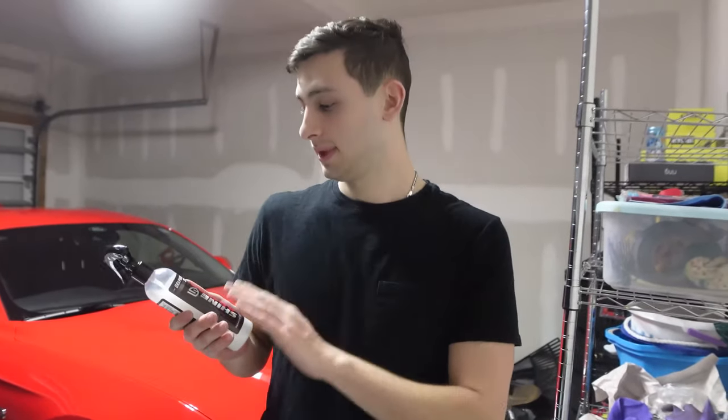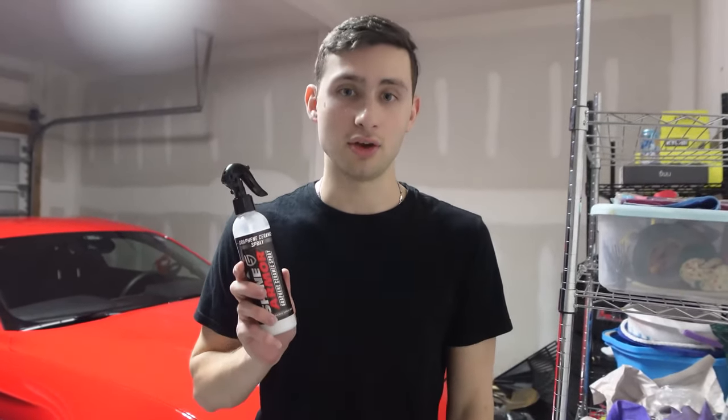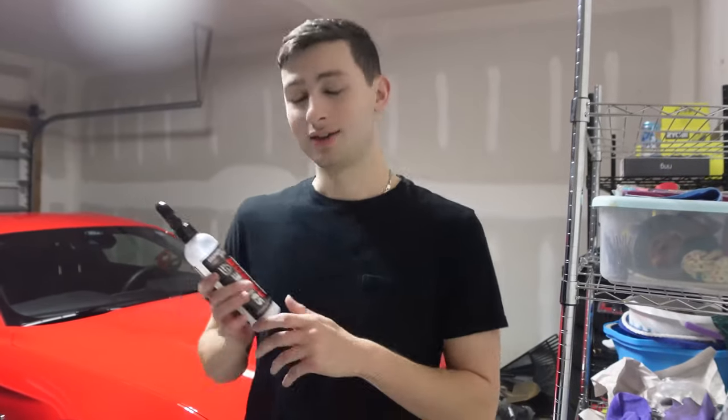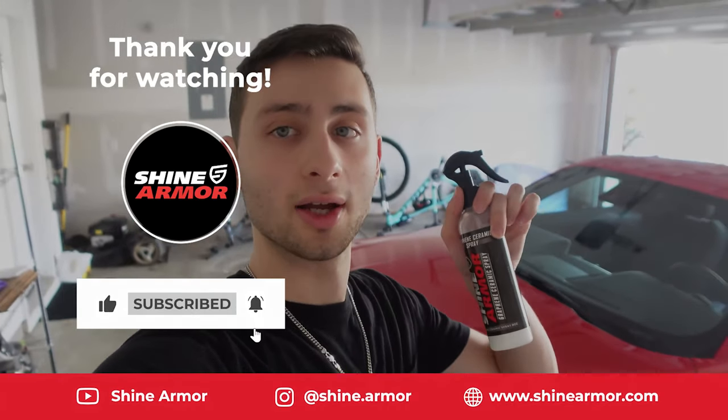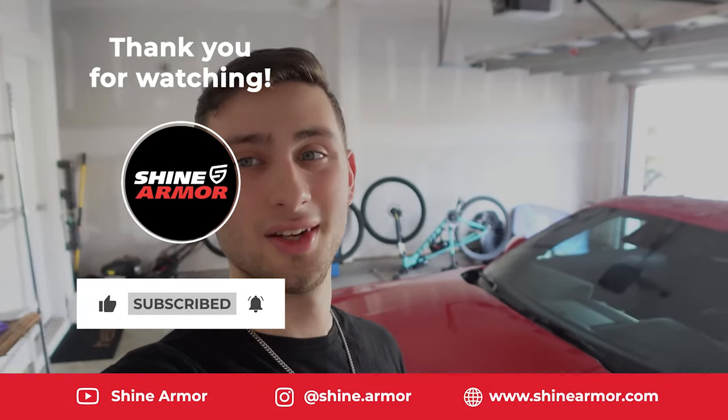I genuinely love the product — I'm only going to be using their products from now on. If you want to support the channel, using that code is going to help me out and I greatly appreciate it. This was awesome — I'm so glad they reached out to me. I can't wait to see what else we do. Thank you so much for watching today's video. We detailed the Mustang and tried out this awesome product, which I definitely recommend. Have a good day guys — I'll see you in the next one.